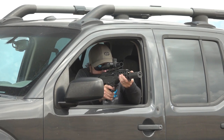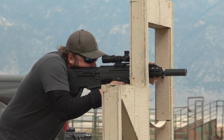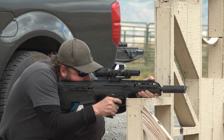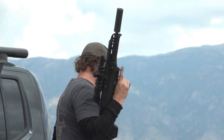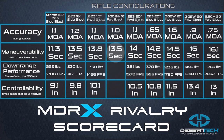Our next category for comparison is maneuverability. In order to test the maneuverability of each MDRX configuration, we ran them through a timed course of fire. During this course of fire there were several positional changes as well as much maneuvering, in order to see which one could finish in the shortest amount of time. The fastest time for completing this course of fire with the 300 Blackout conversion kit was 13.5 seconds.